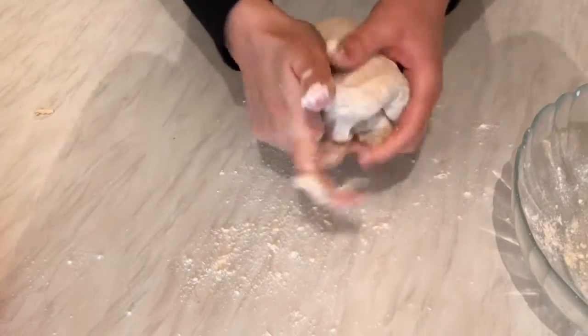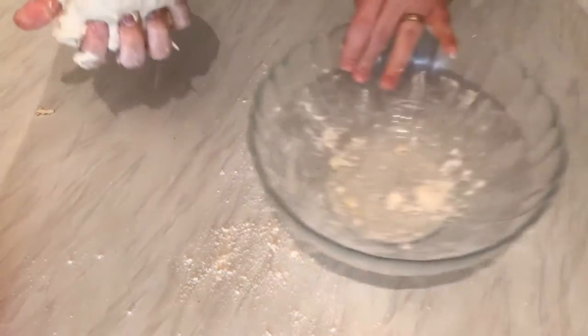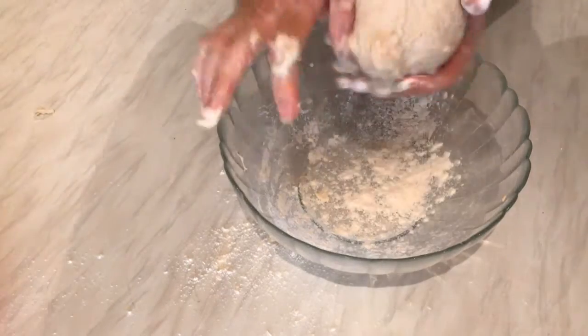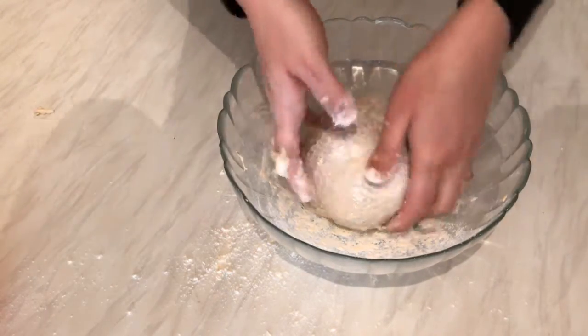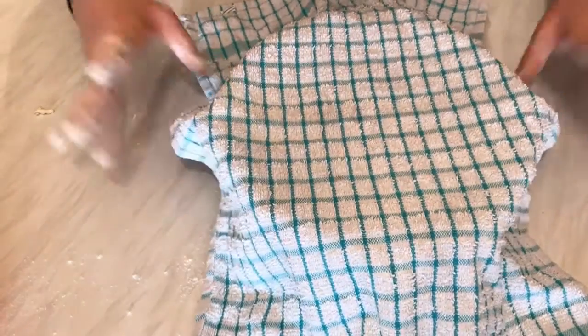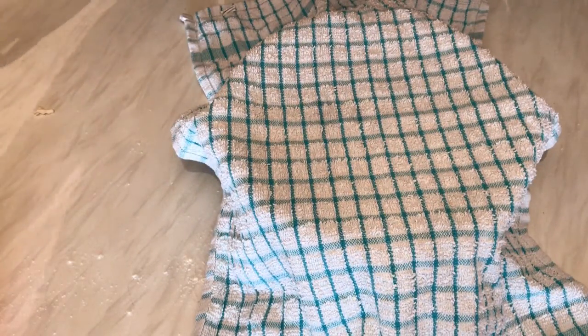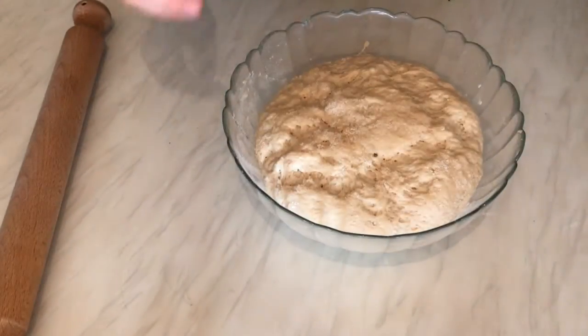Here we have our nice dough. I'm going to leave it in this bowl for two hours to rise. Cover it with a towel or cling film as you like, and leave it to rise in a cool place for about two hours. After that we will complete our mission.